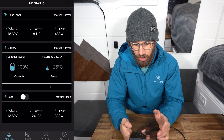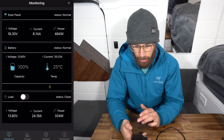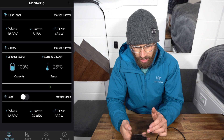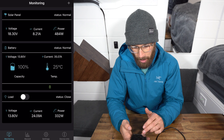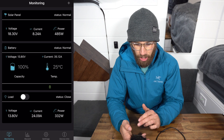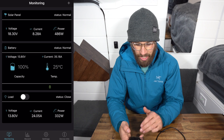I know it doesn't have great reviews when you go to download it, but to be honest, it's pretty basic. At the top it shows your solar panels, your voltage, the amps they're bringing in and the power in watts. Underneath that you have your battery, which shows the voltage and the capacity. On the right there you have the current temperature, your starter battery, and the amps it's bringing in as well.